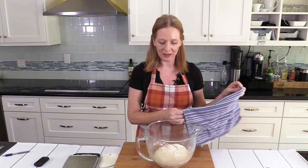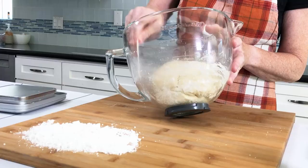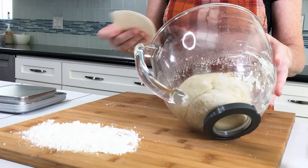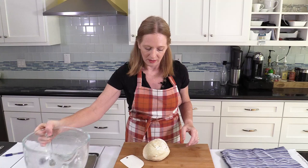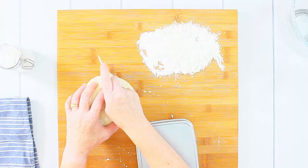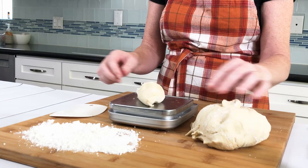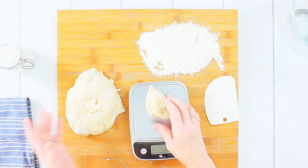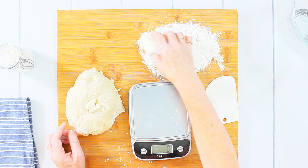After twenty minutes your dough should be a little larger than before — it doesn't have to double in size. If you're using dried yeast it might take a little longer. Now I divide the dough into seven portions of the same size using my scale — each roll should weigh about 75 grams. I put each piece aside, dust it with a little flour, and continue with the rest.